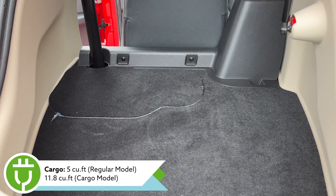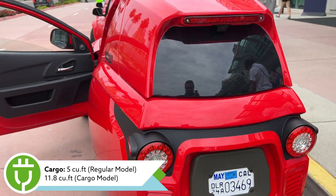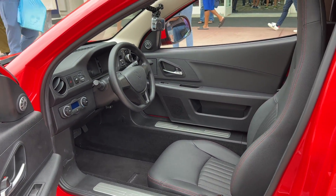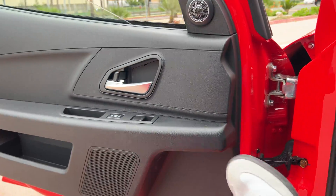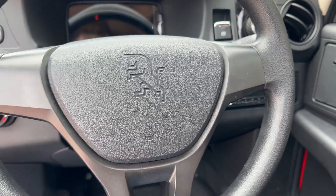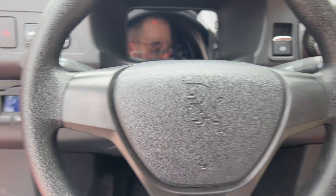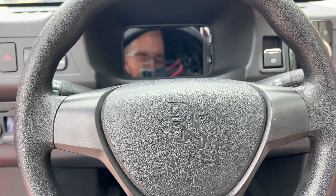You do have about five cubic feet of space in the Solo, so plenty for your daily commute or a run to the grocery store. Stepping into the Solo, it is really easy to get in and out of. You sit lower than I expected, which is completely fine, and it has all the creature comforts you could ever need.